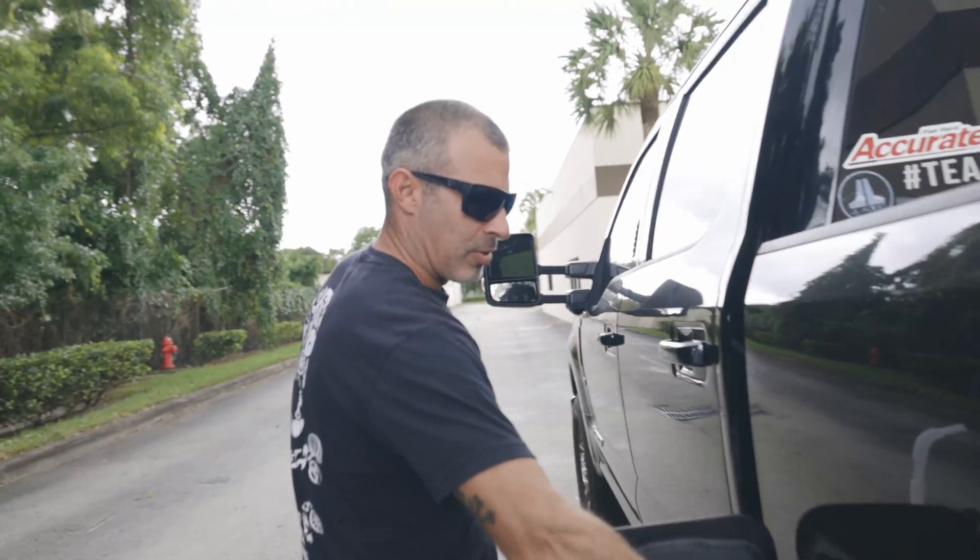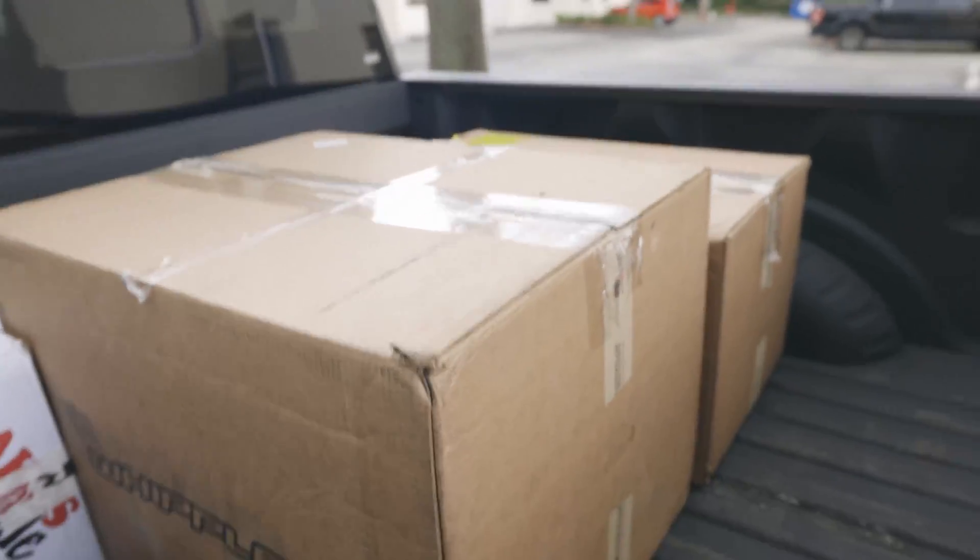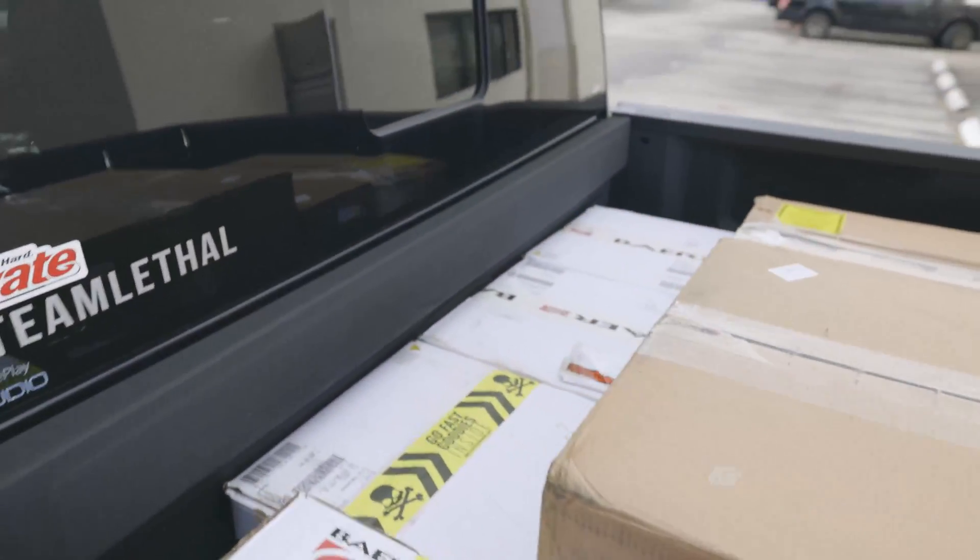We got the truck loaded up — we got the Whipple back here, we got the Bear brakes set up back here. The only thing missing is my son; I'm going to go pick up Luca now and then we're headed down to Lujan Motorsports.